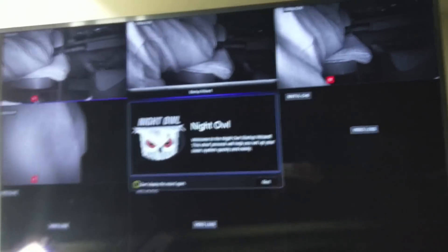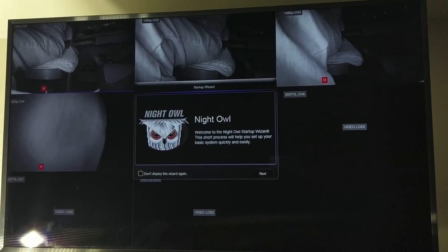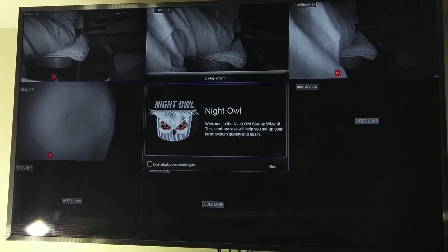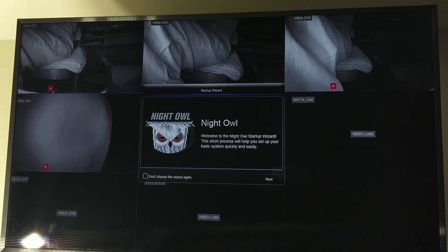Since this is the eight-channel version, we have eight different channels on the screen and we get a prompt. We're going to skip the wizard for now. All the cameras work, so we're pretty much in the money. Now I want to see what the difference is between 1080p and 720p — I'm going to test them on both systems.